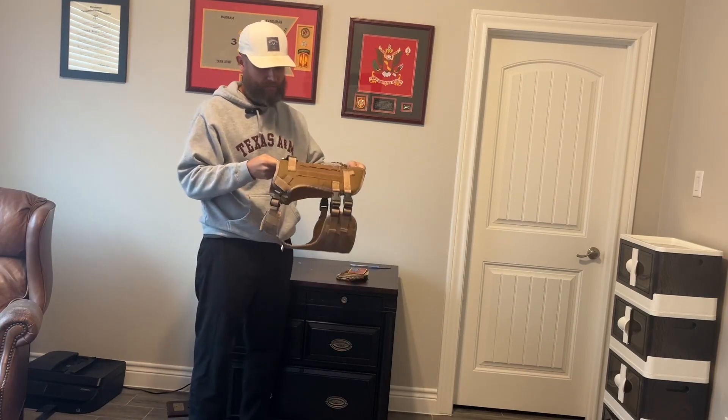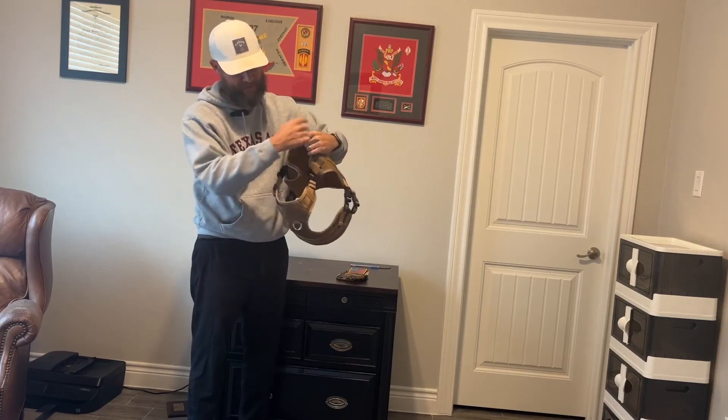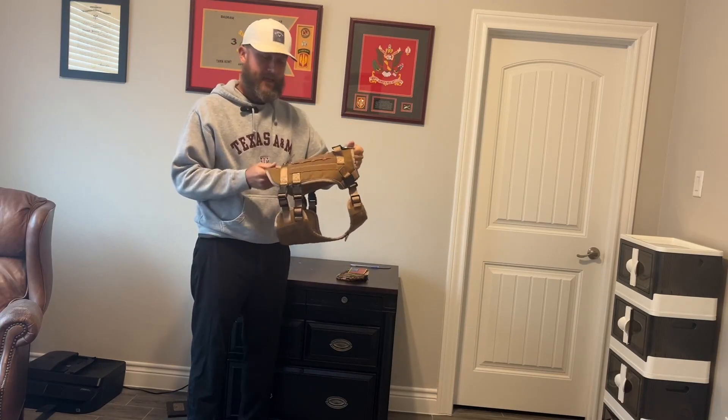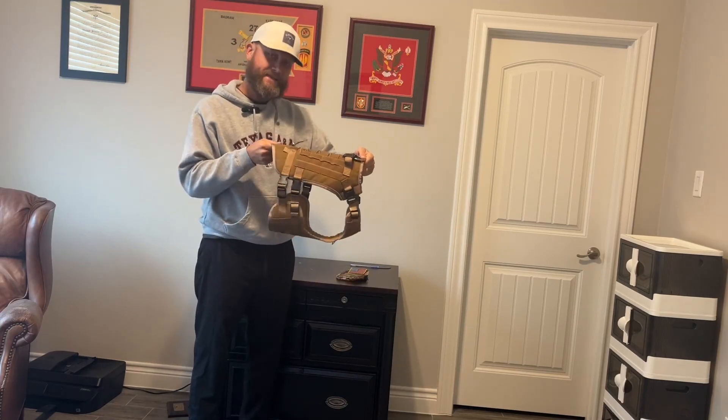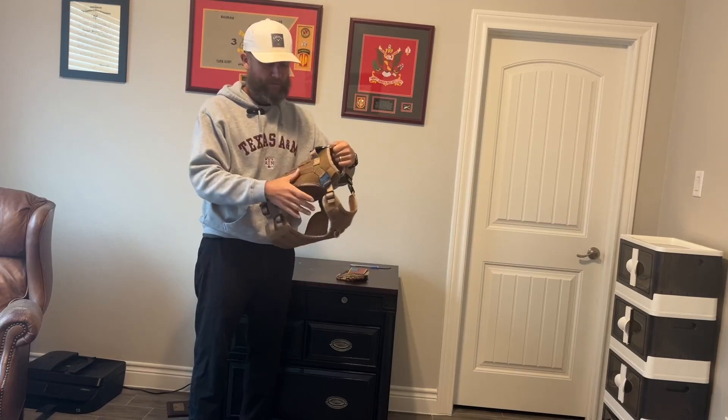Make sure that you measure your dog to get the right fittings. Measure around the neck, around the belly, and then measure its back to see how long it is. It's important to get that right or else it won't work.